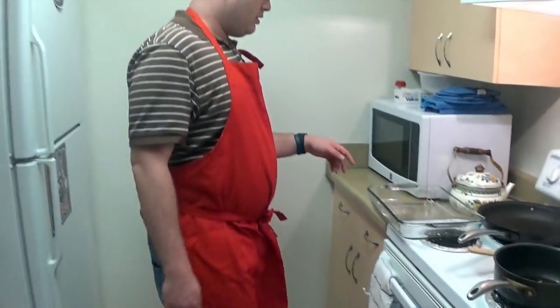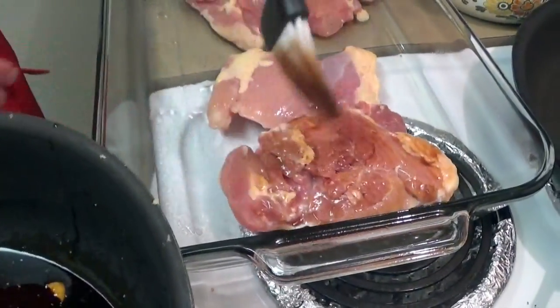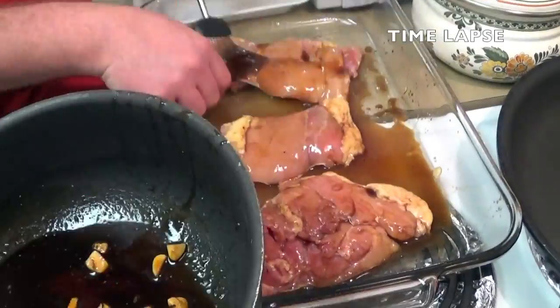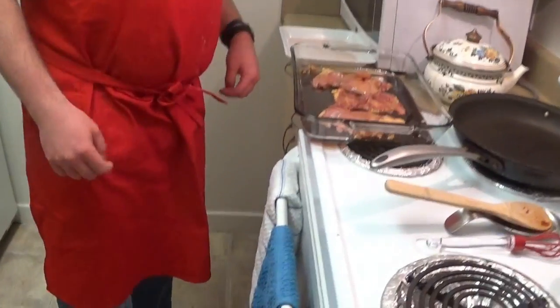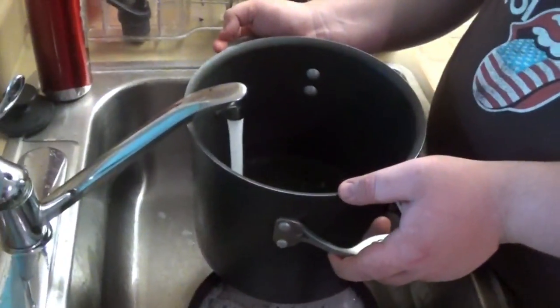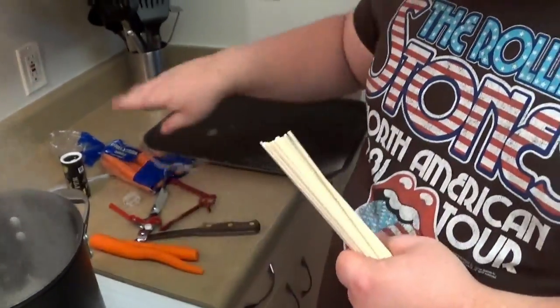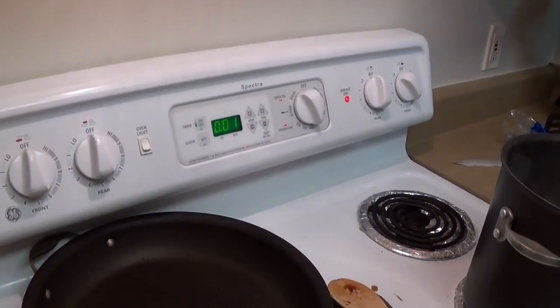Now we're going to brush the teriyaki sauce onto the chicken. Make sure you give it enough. The chicken is ready to go — it's going in the oven for 20 minutes, then we're going to flip it and it goes for another 20 minutes. Water plus pot for the noodles. We've got two sleeves of udon noodles — just put these in for 10 minutes.